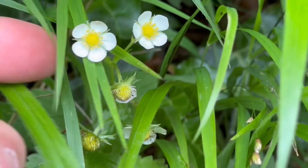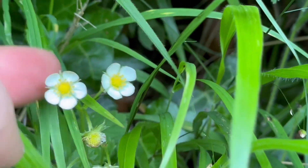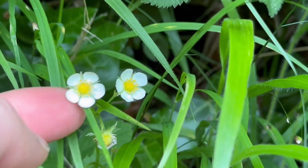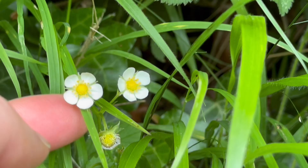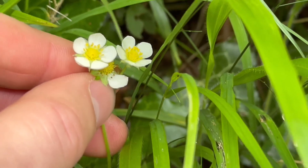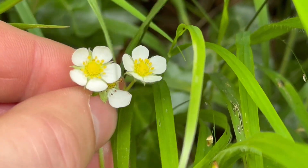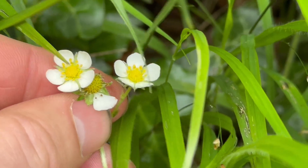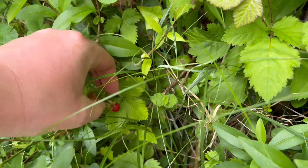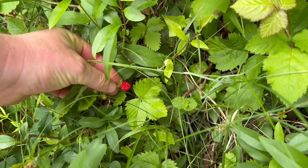Wild Strawberry is in flower from April until July. It's got five white petals and those petals are quite close together — sometimes they're even overlapping. If you look at the very tips of the petals, you can see there's no notch on them. The delicious little strawberries can be picked from June through to August.